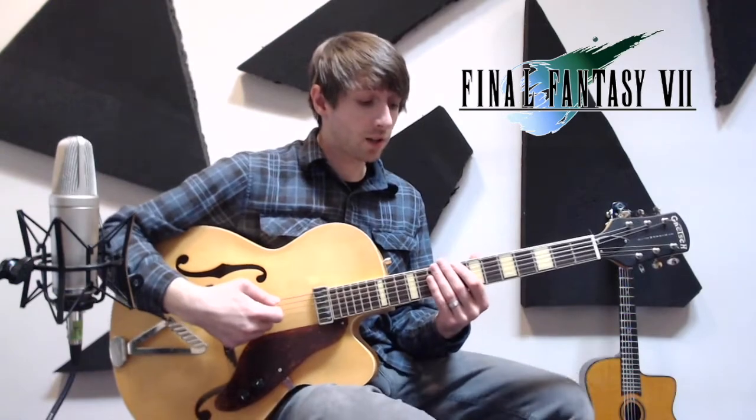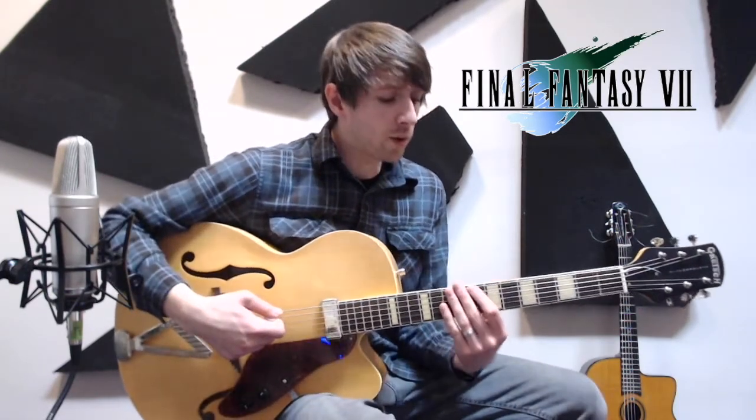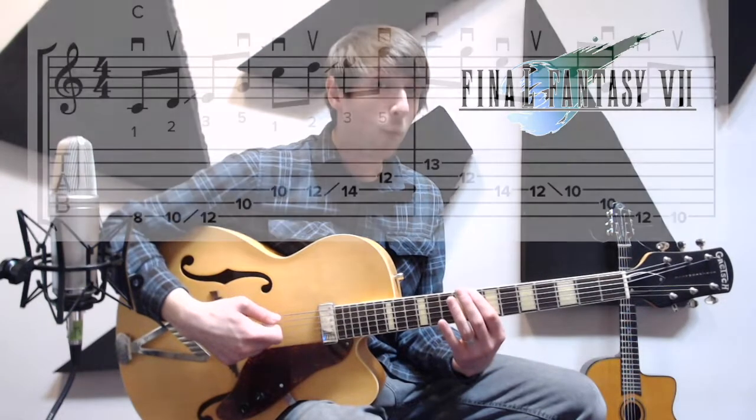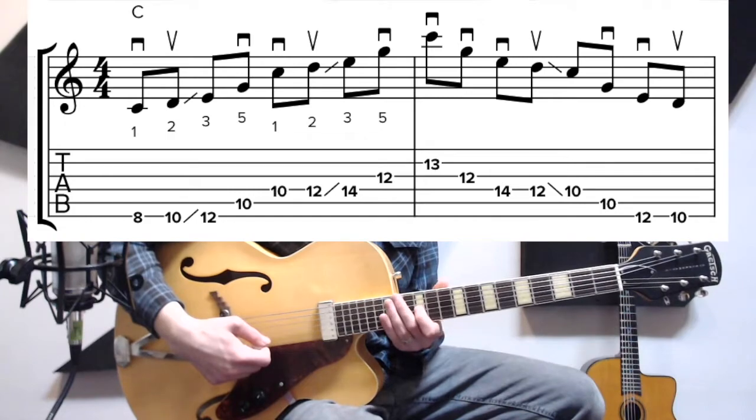All right, so all you need to know for this entire song is two different licks — one major version, one minor version. All we're doing is taking a scale and going up 1, 2, 3, 5, 1, 2, 3, 5 like that.